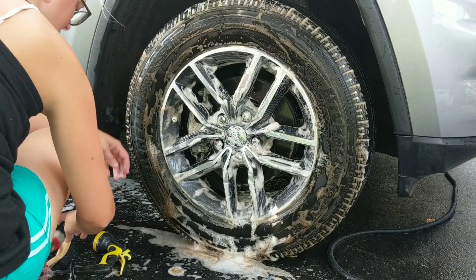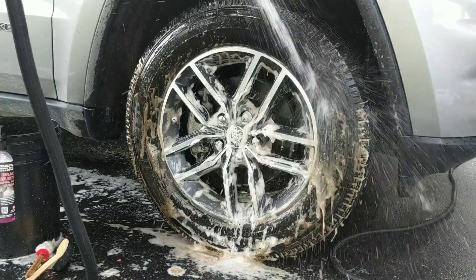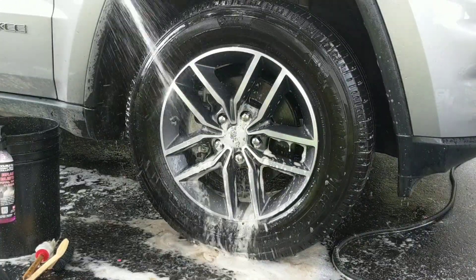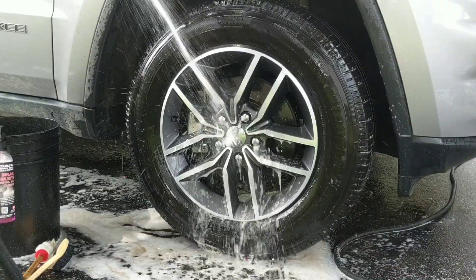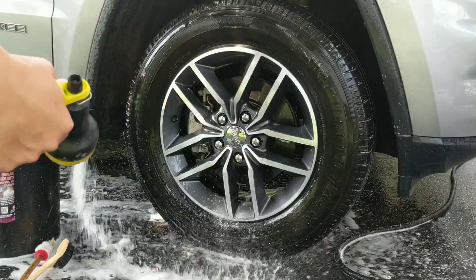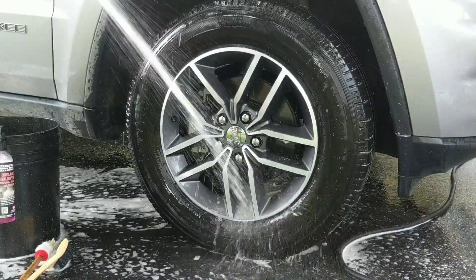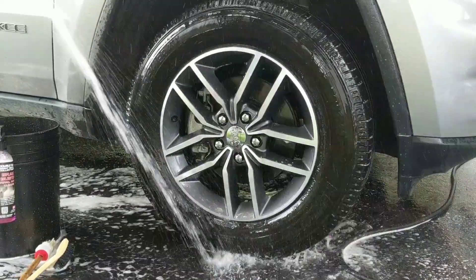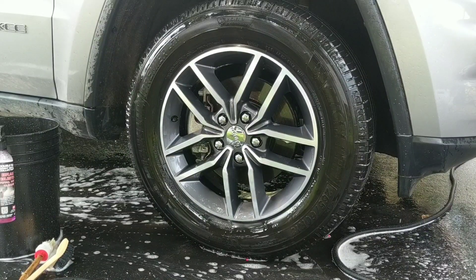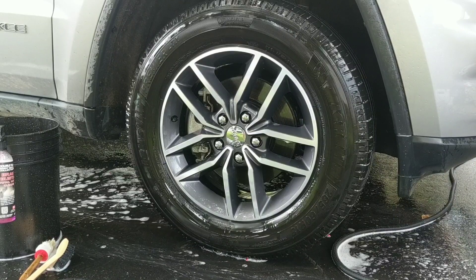Alright, go ahead and give this a good rinse. That did a great job just by the looks of it. We're going to go ahead and let this dry, and then we'll come back and see how our tire looks after cleaning.